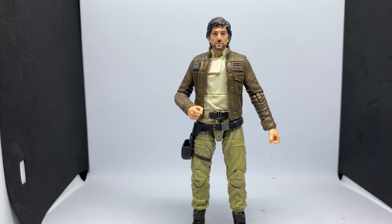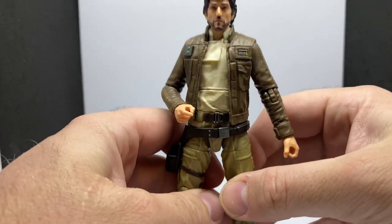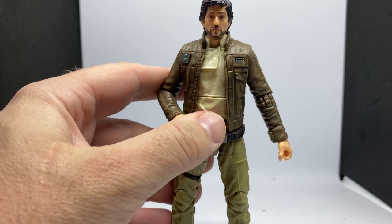Here is Cassian out of the box, and this is a fantastic update — much prefer this one to the original. Just those updated paint apps really bring the characters to life so much more, and they've captured Cassian really, really well with this figure.